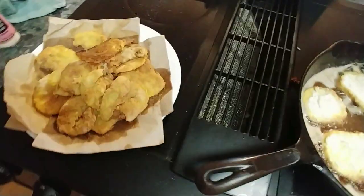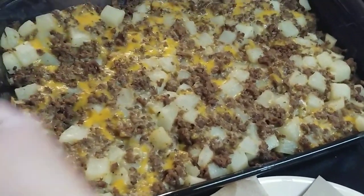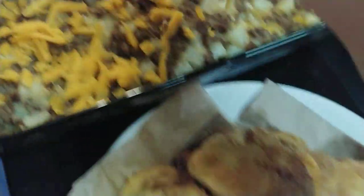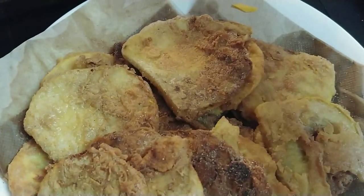This is what our casserole looks like. I'm just going to put some more of that grated cheddar I had left over on top of it. And there's our fried squash — thanks guys!